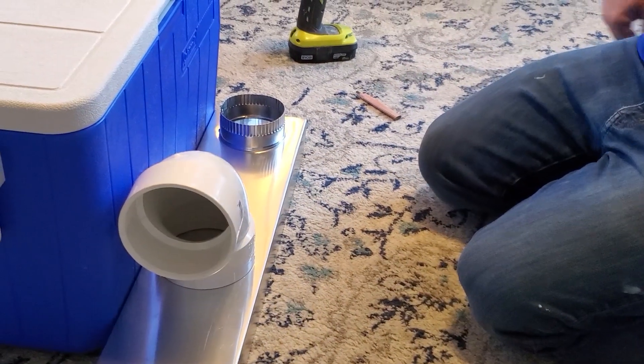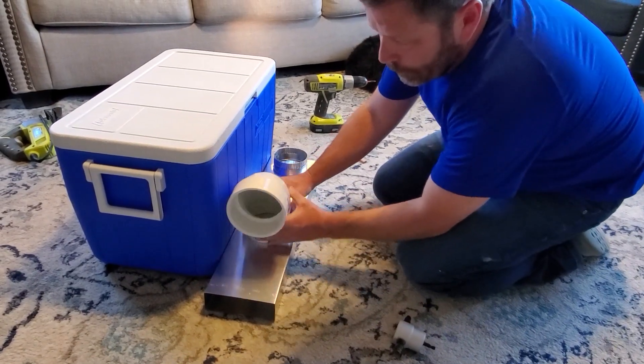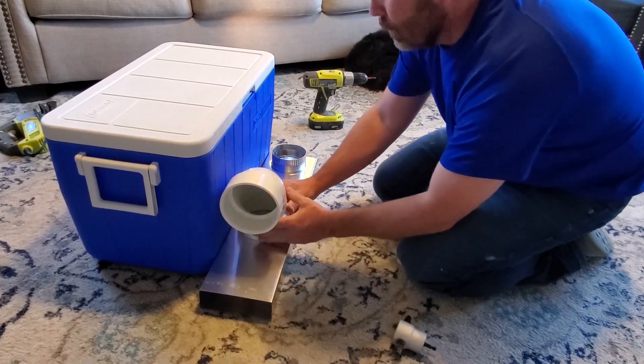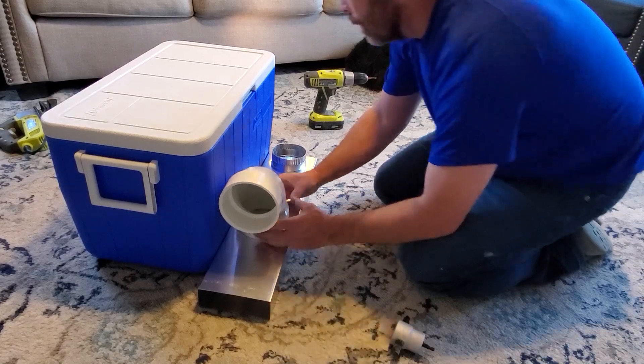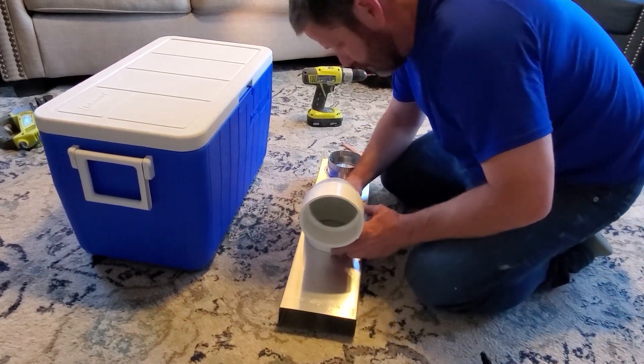One thing to keep in mind: the PVC and the aluminum duct you could probably get a little bit cheaper at Home Depot. But if you want to, you can just order it on Amazon. However, you definitely need to get the cooler, the motor, and the black elbow from the Amazon link below.